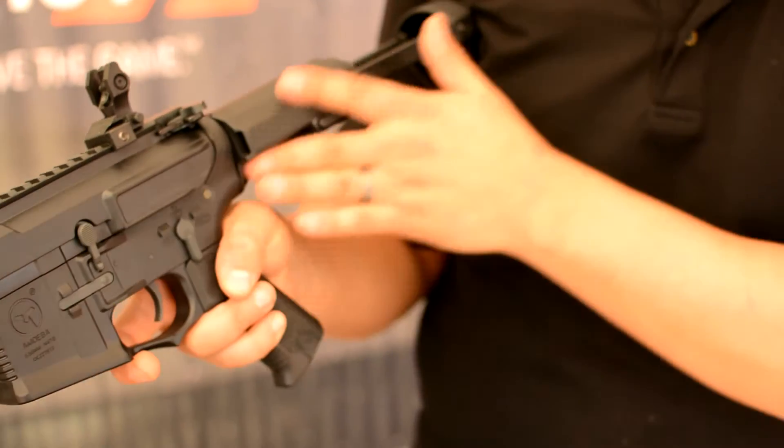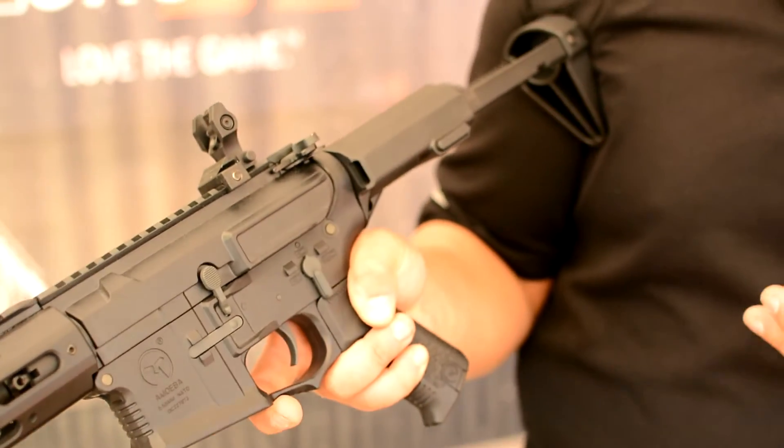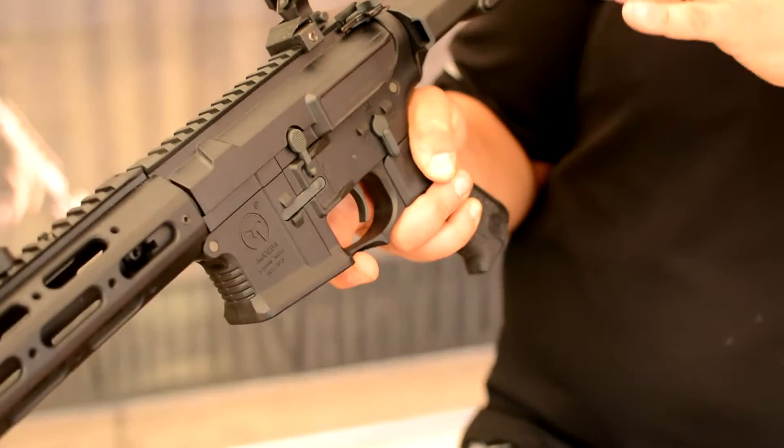It also features the Ares E-Series Gearbox, which has the electronic fire control unit. It's programmable to whatever shot combination you want — semi-automatic, three-round burst, full-auto, or any combination of those in between. It also features a really cool low-voltage cutoff system.